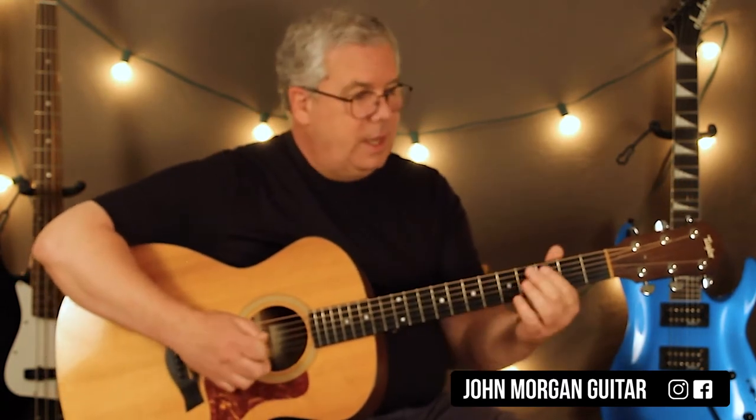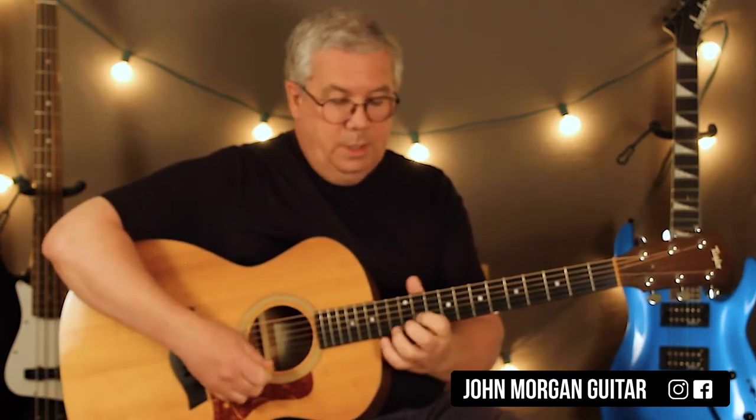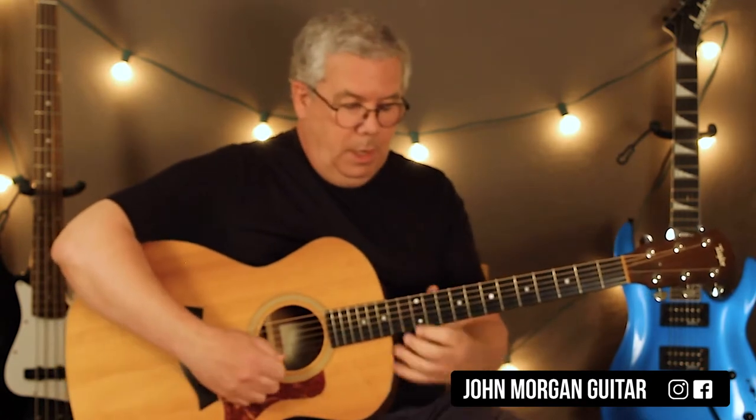The first thing that you do is hit the fifth string, third fret. If you just hear that, that's the first thing you hear — at least in the video that I was listening to. Then you're going to go up to second string, you're going to hit 13.